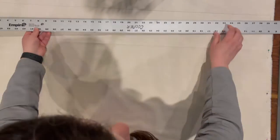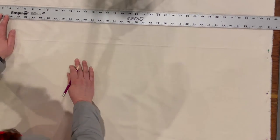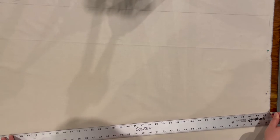To create the pattern, I'm going to use a combination of drafting and draping. Drafting is a technique that uses measurements to draw a pattern onto a flat surface like paper or fabric. Drafting the skirt will be fairly straightforward since it's a simple A-line.